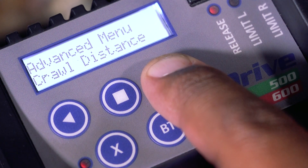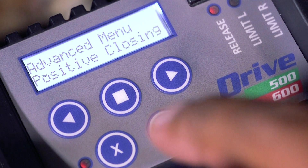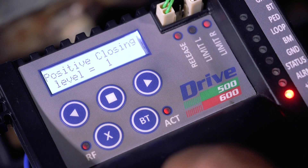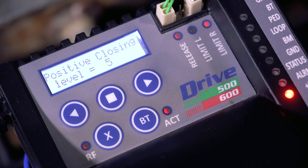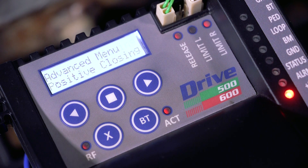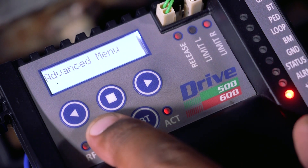Scroll once to the right to positive close mode. The display shows positive closing. Press and release the square button to select. Scroll right to select the desired positive close force level — level 1 is lightest and level 5 is heaviest. Press and release the square button to save your selection. The display flashes saved. Keep pressing the X button until you are back at standby mode.